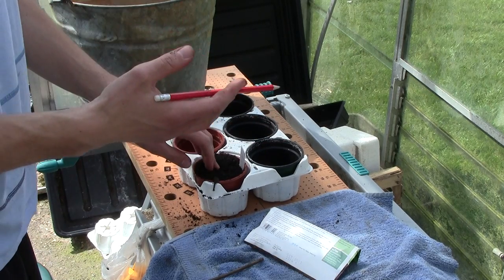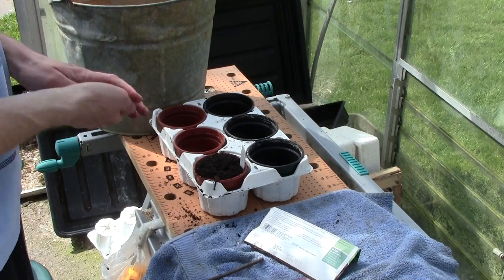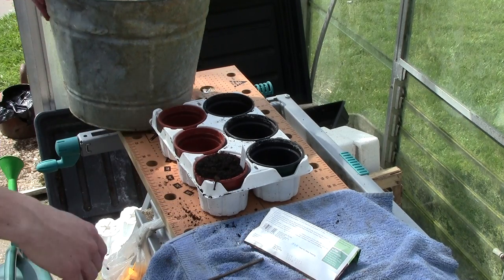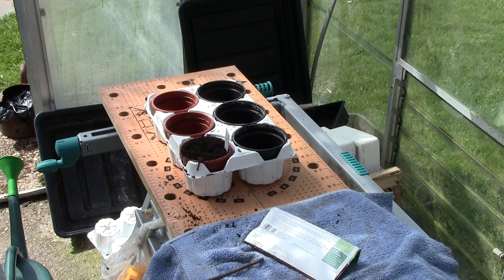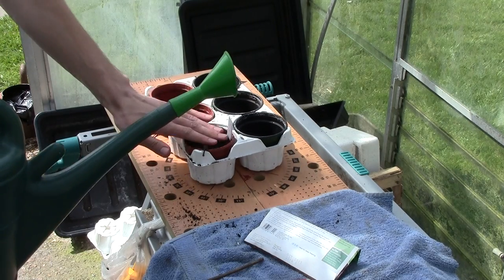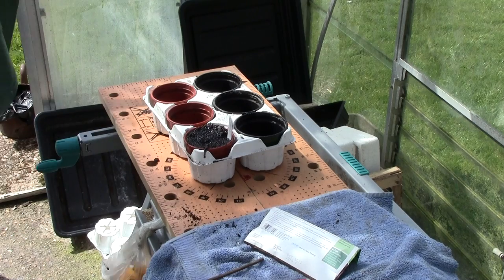You should hopefully see germination within about 14 days. Then the very last thing is to make sure that you give them a good soaking of water — a nice soaking of water.